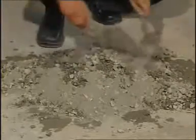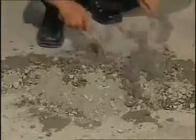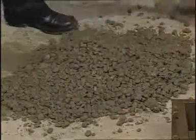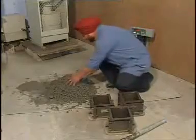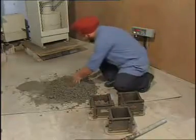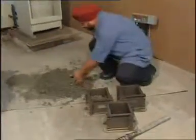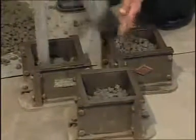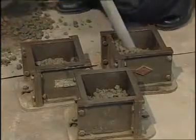Mix the ingredients thoroughly so as to obtain concrete with uniform texture. Using the scoop, fill the concrete into the mold. It is then compacted by means of a needle vibrator ensuring thorough compaction of concrete.